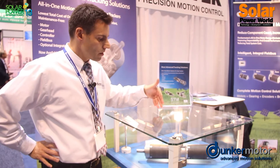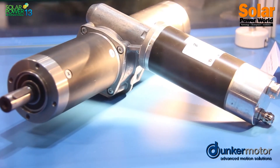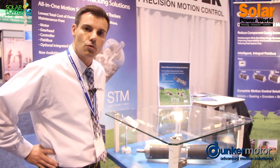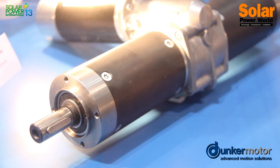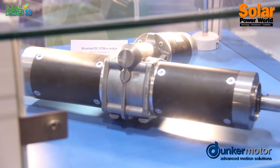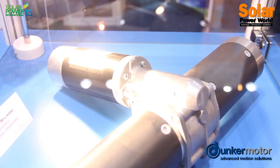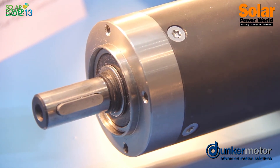This particular unit is our Gen 2 and Gen 3 solar tracker motor. This one is a brush-type motor and can also be fitted with a brushless DC motor with no electronics, no controls. This is a very good representation of what we have been doing for the last 20 years. Today we're moving on to the next generation with more features integrated on the back of the motor. However, this one is a very good testimony of what Duncan Matoran has done for 20 years.